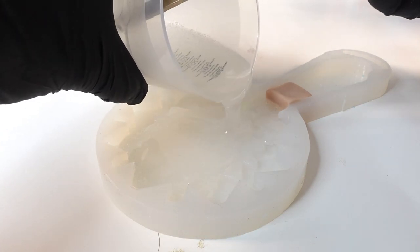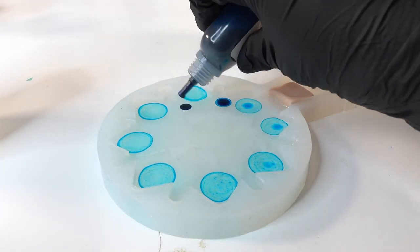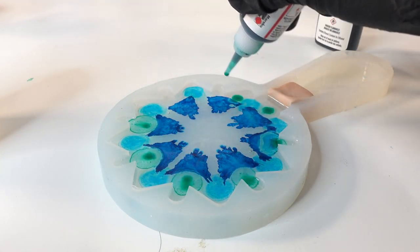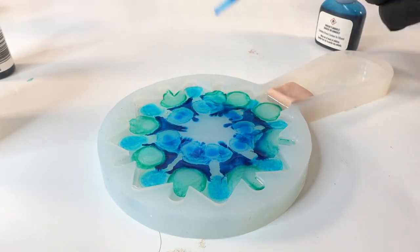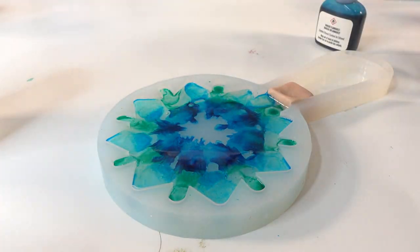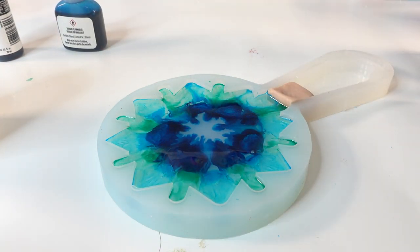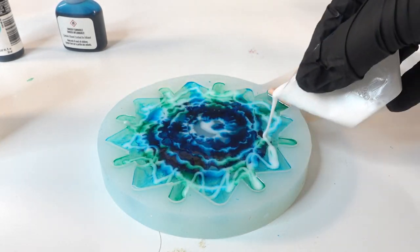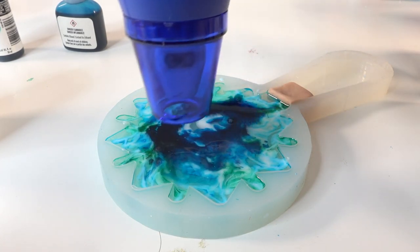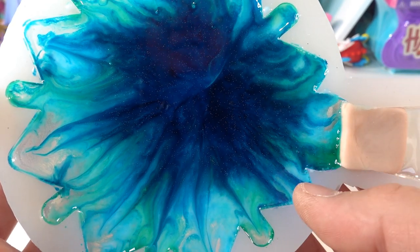Then we can pour the resin into the snowflake cavity. Now for the fun part — we're going to drop some alcohol ink into the resin. We're going to use some blues and teal. After adding the colored inks I'm going to pour some white resin, then using the heat gun we'll mix the colors a bit. I want to see the different colors so we're not going to mix it too much.